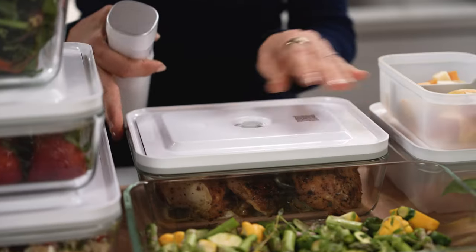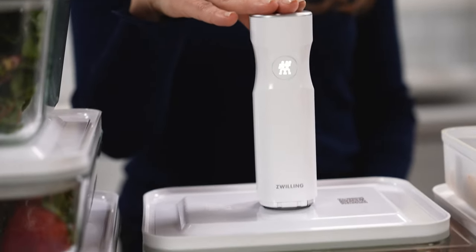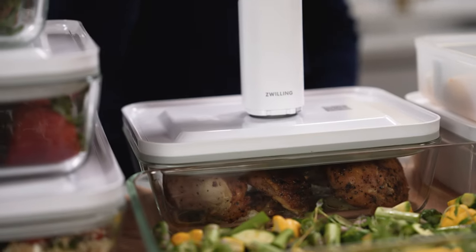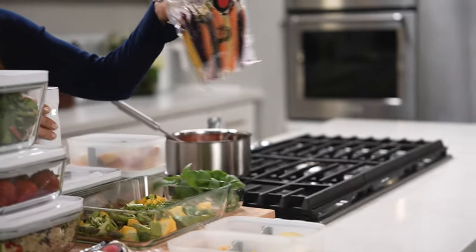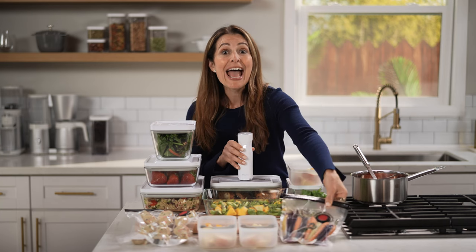So I've got some roasted chicken here. You just put the top on, press the vacuum pump, and Fresh and Save also makes reusable vacuum sealable zip top bags for your produce. And the containers are dishwasher, freezer, and microwave safe.